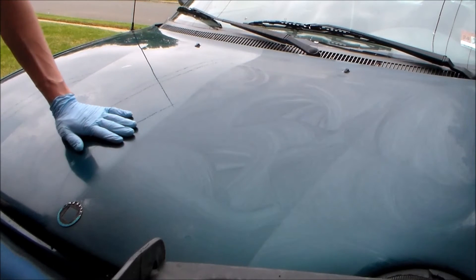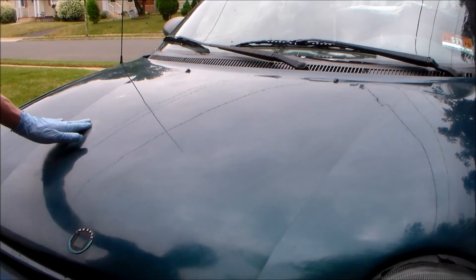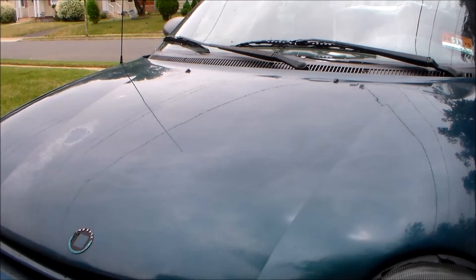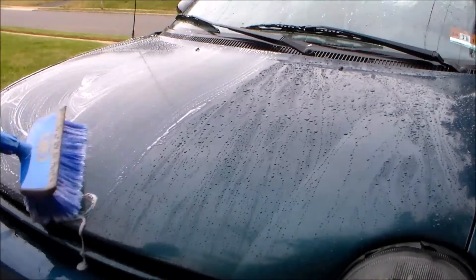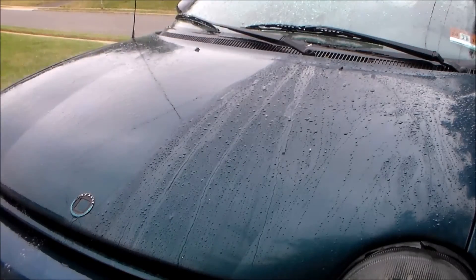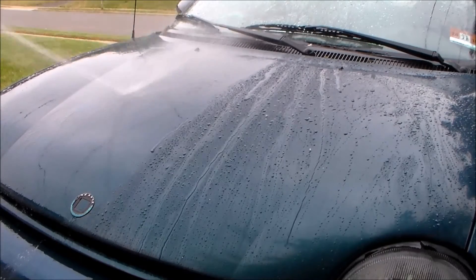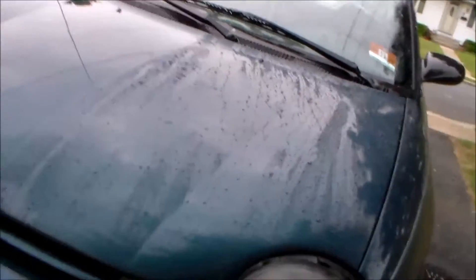After wiping it down, I still feel a lot of little bumps — this does not clay the finish at all. I can still feel and see the oxidation, still see a lot of tree sap and crap on the paint. I'll wash half the hood down again. We see the same thing as on my car — it literally washed off. The paint still looks very streaky and bad. I still feel those bumps. Corrosion is still there.